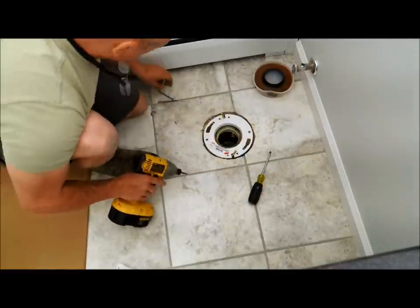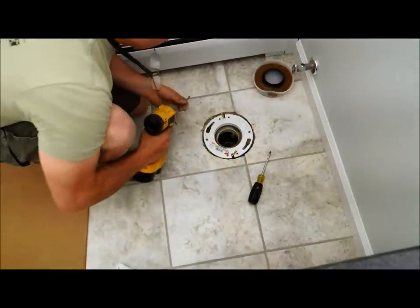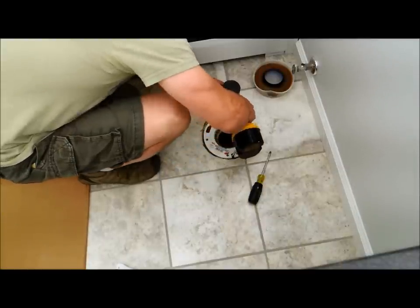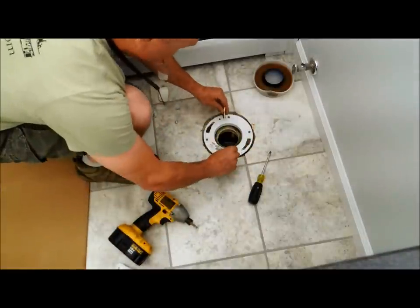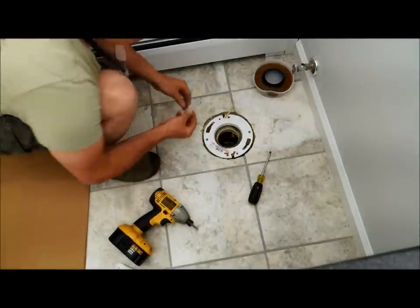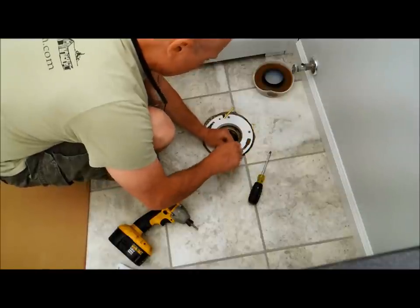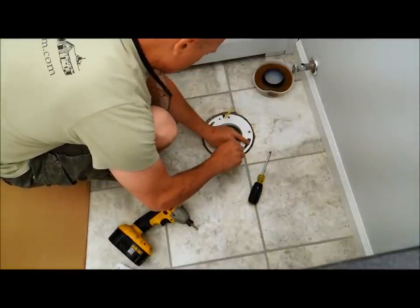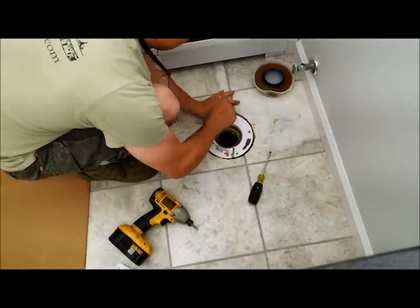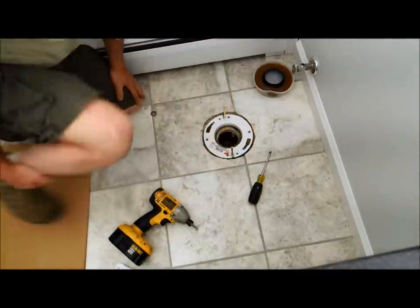These screws aren't really holding anything — I just want to tie the flange and the spacer together. Now I'm going to take a screw gun and screw this down. They provide you with these little plastic rings here, which you can put on now to keep the bolt upright. So when I actually set the toilet, these will help keep the bolts where they're supposed to be.